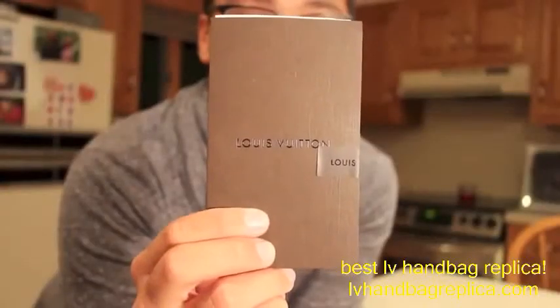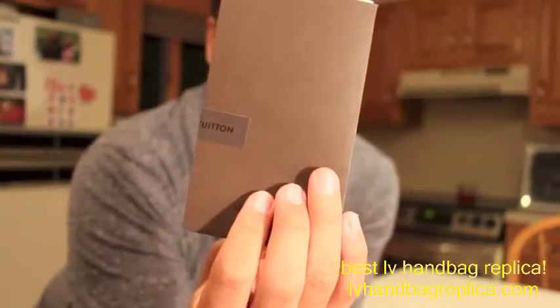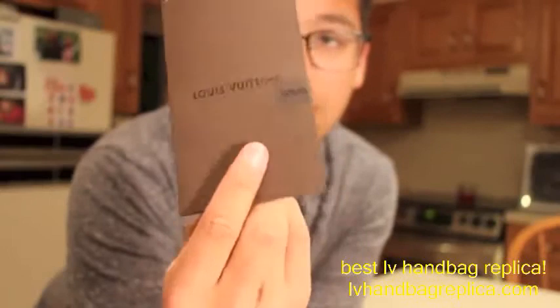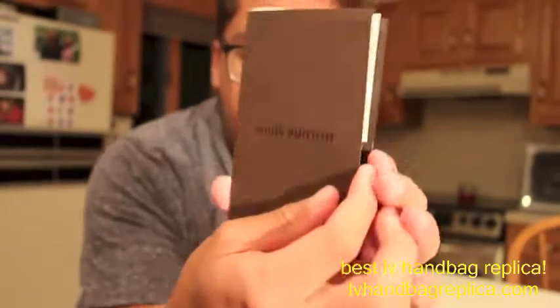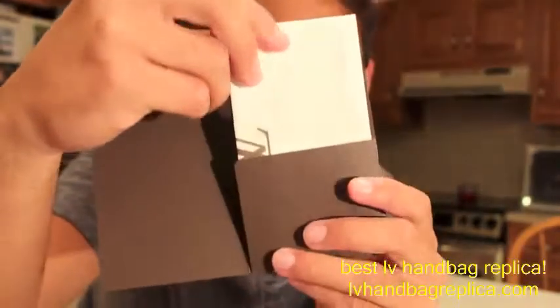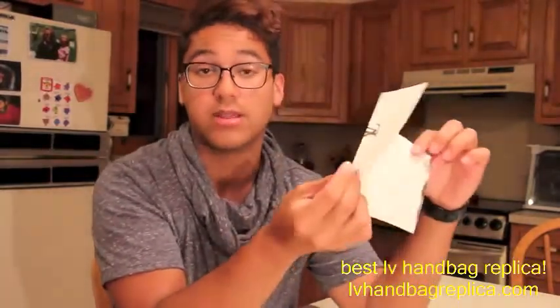Starting off, it came in a standard receipt envelope with the Louis Vuitton sticker actually keeping it closed. Just peeling that off briefly — that's what it looks like. It just comes in a receipt like this. This was purchased from a full boutique, so there are no additional cards other than just the receipt from the Louis store.